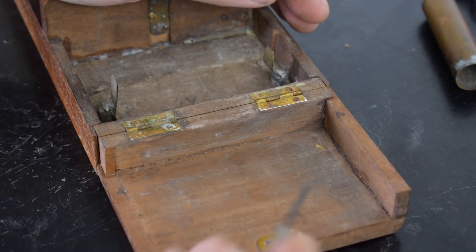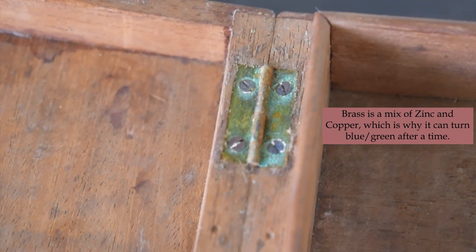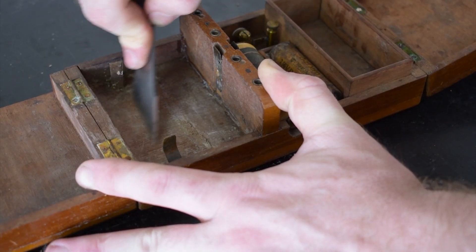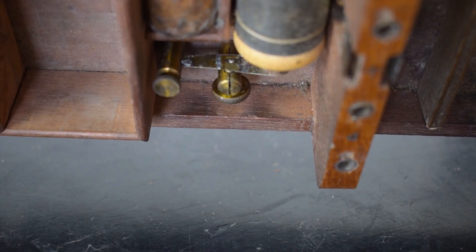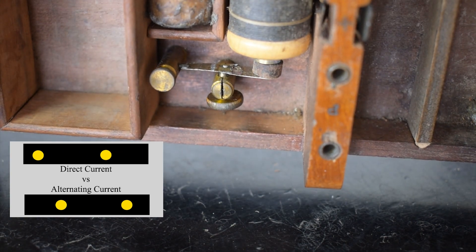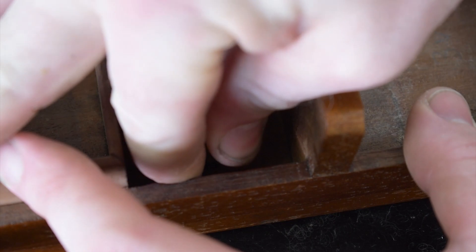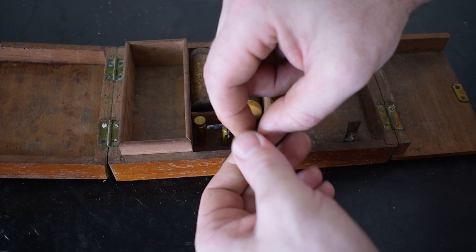Sometimes some of the pieces just aren't worth taking apart in case they break, and this was one of those cases. These parts are referred to as the spring interrupter, and will later allow us to convert DC power to AC — that is, a linear flow of electricity into a flow that constantly moves back and forth instead. Hopefully these parts will still come up alright with a little bit of a polish.